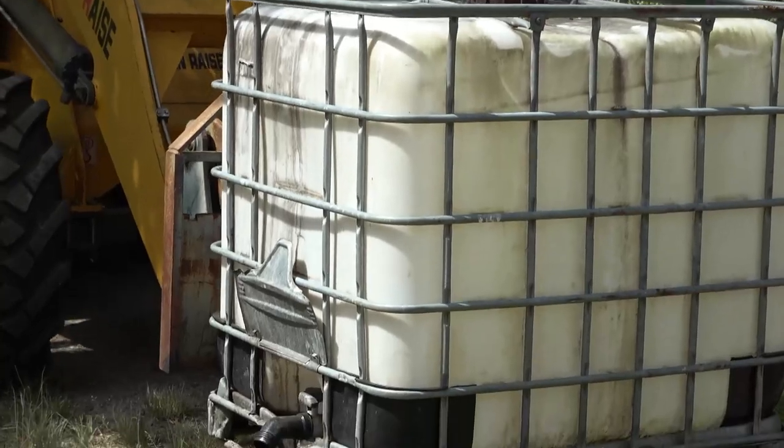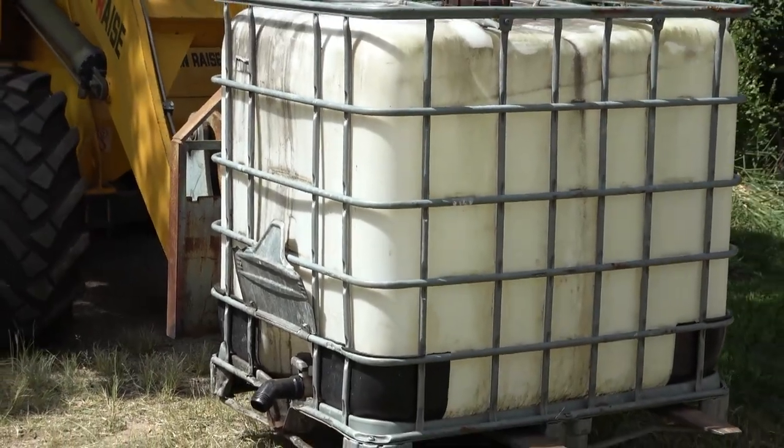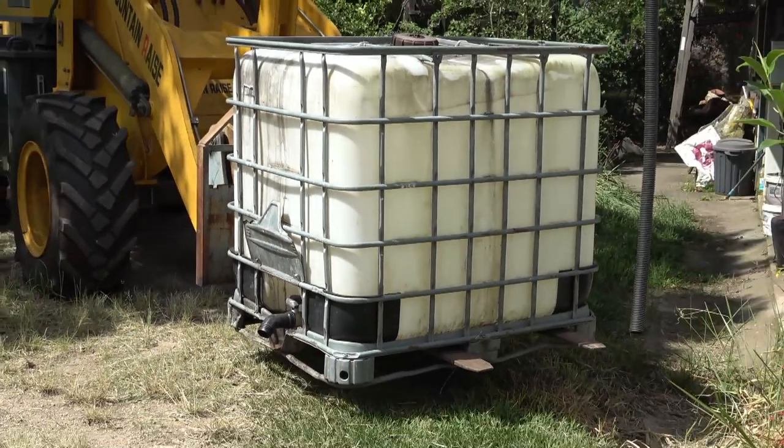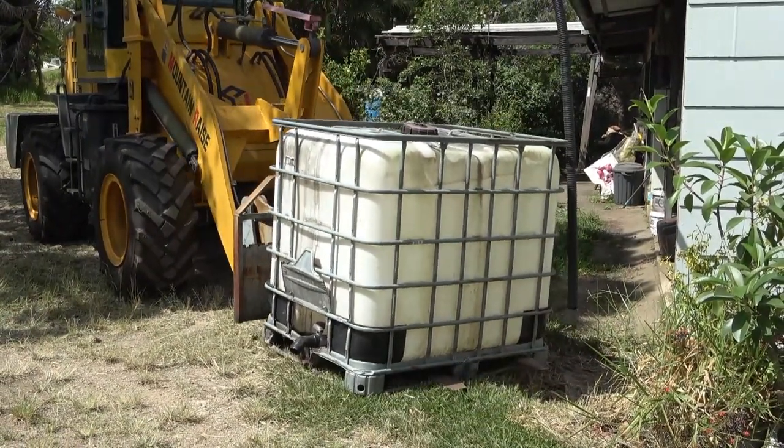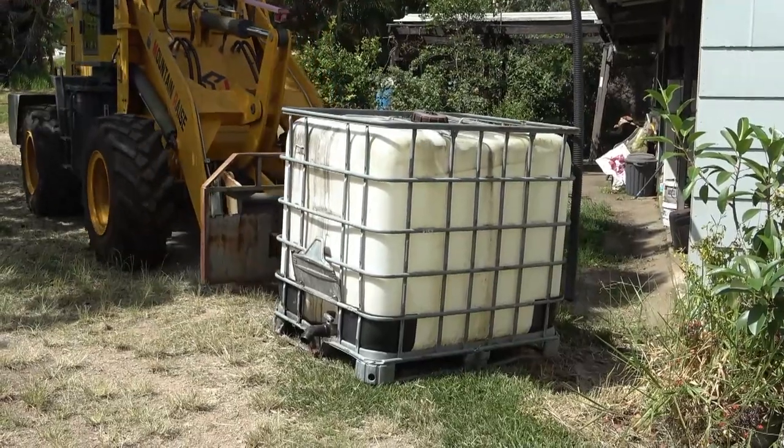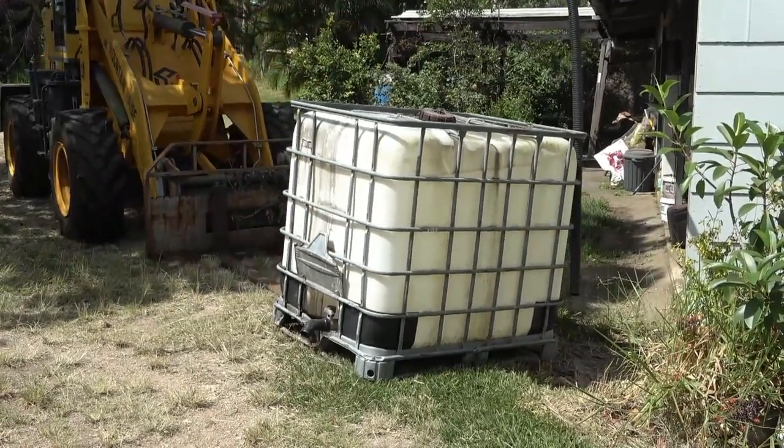As I said, we use water collected off the roof. You can see what sort of system we use. We just bring up shuttles with the loader and place them. We let them fill up with the rainwater and then we take them away and use them.